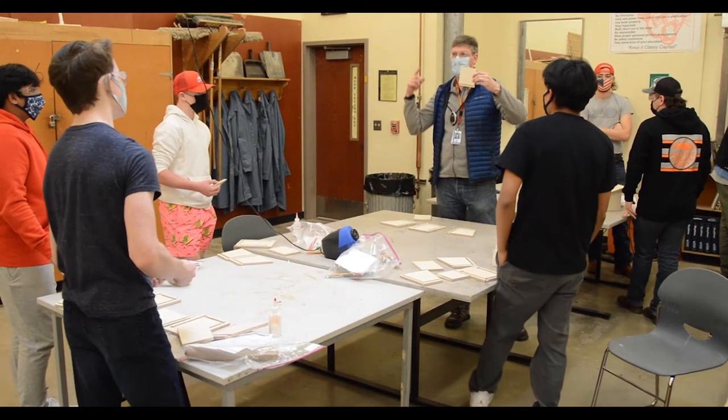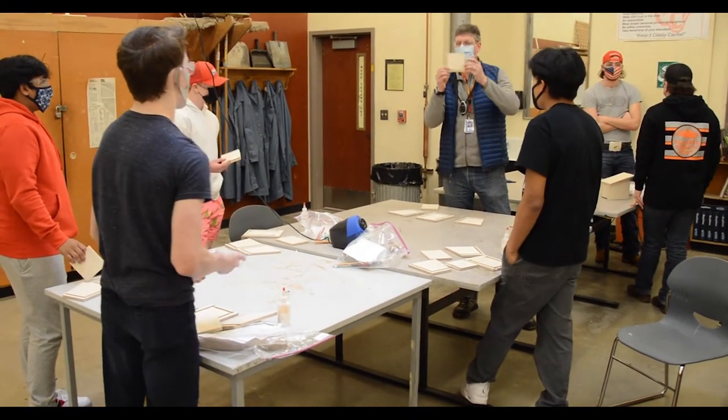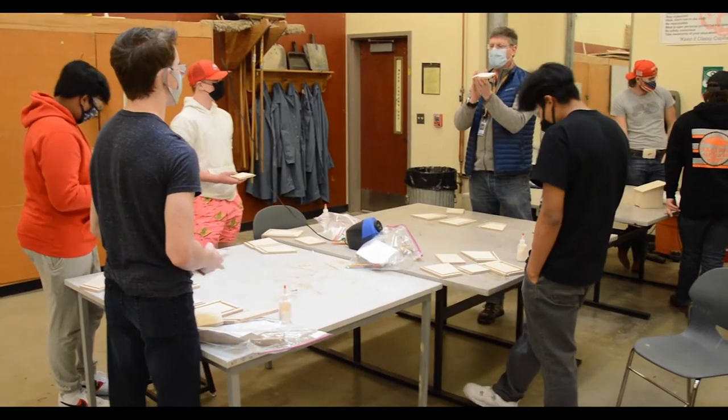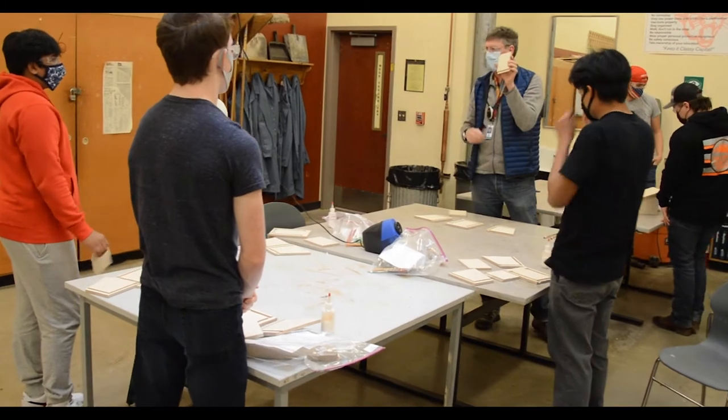Duck season, it's rabbit season! That's right, it's a rabbit. So anything that is a cut that doesn't have a U-shaped or L-shaped profile, that's going to be a rabbit.